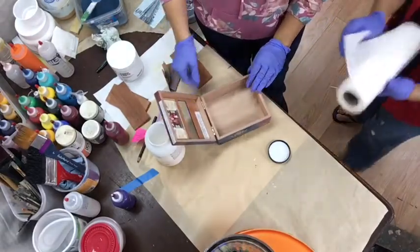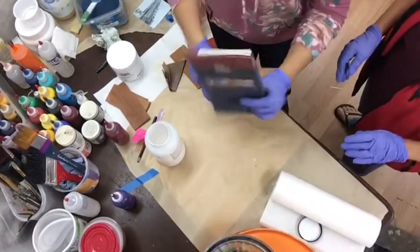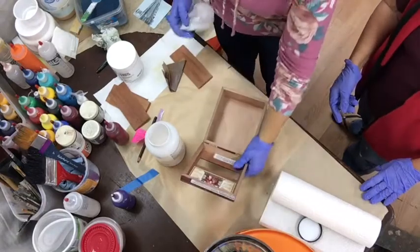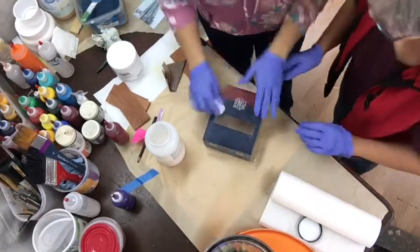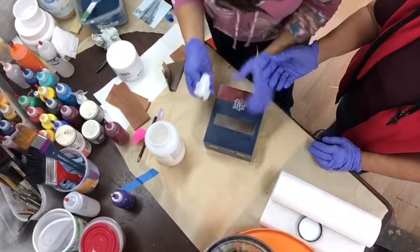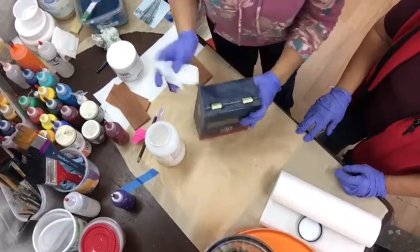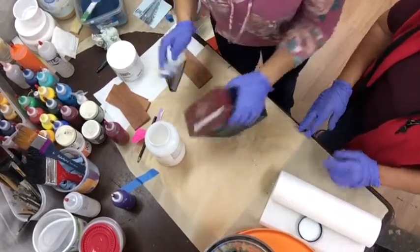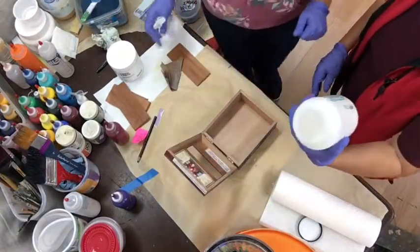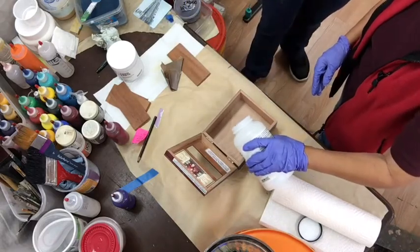Sort of dust it out so it's not gritty — you don't really want that to happen. And the outside too, sort of dust it. If you look at it you'll see it comes off on the paper towel. Now we're going to put this GAC Golden Acrylic Medium 100 right in there.